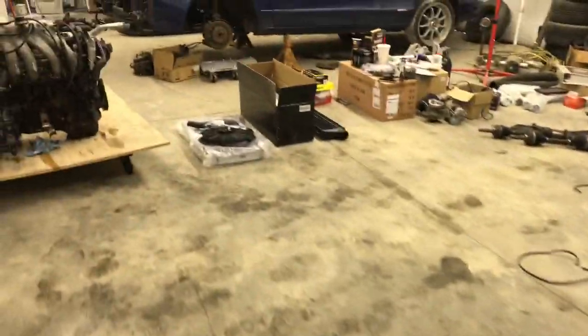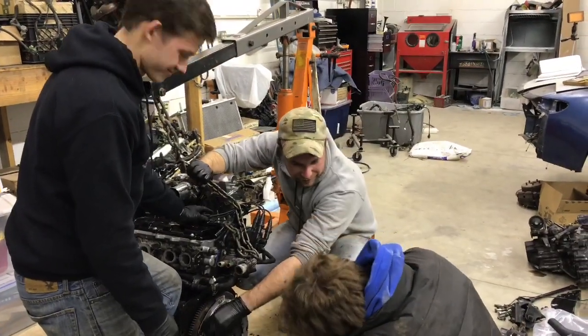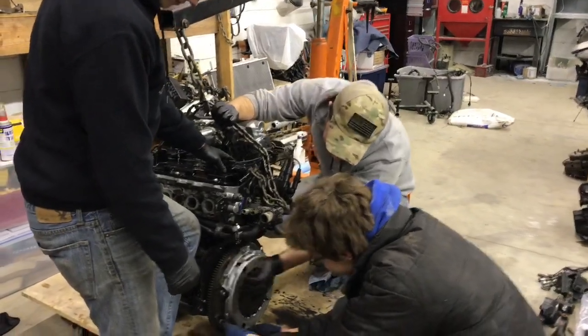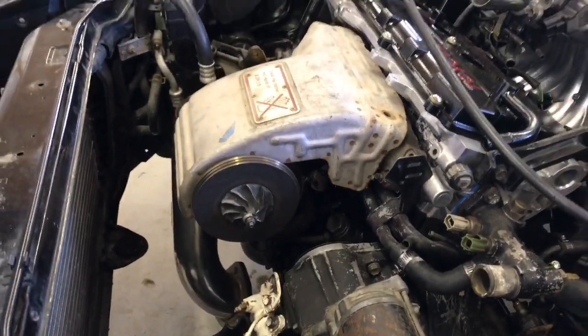All right, let's grab that 3S. We've got the motor in, got the turbo on, and we are going to start working on clocking the turbo.